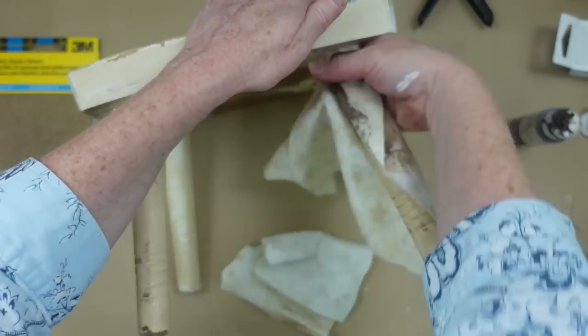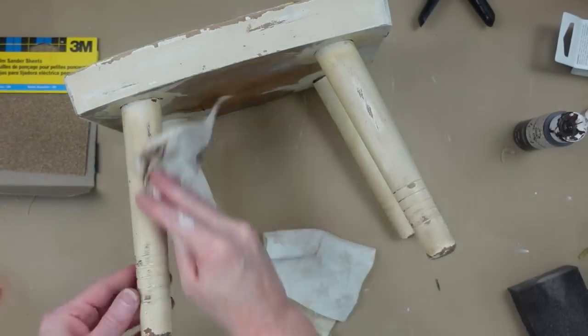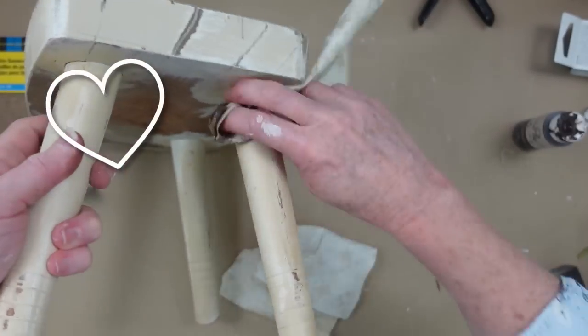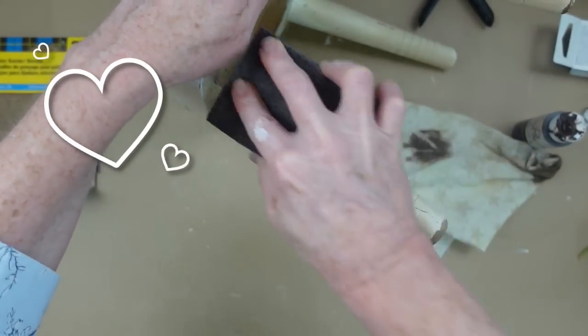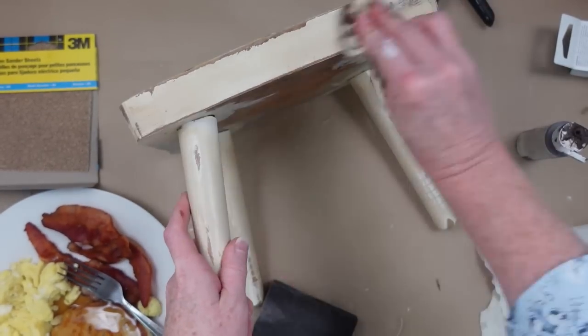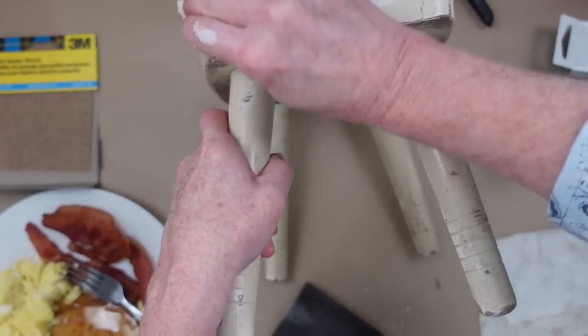If it bothers you that the bottom of your project is not finished, you can go ahead and do that — but for this video I didn't feel the need. This is going to be used on my porch as a plant stand anyway. Using a dry cloth, I'm going to take some of that wax, rub it in, lay it on thick, and focus on all those scratches and just push it down into the wood areas. Then continue around and wipe off the excess.